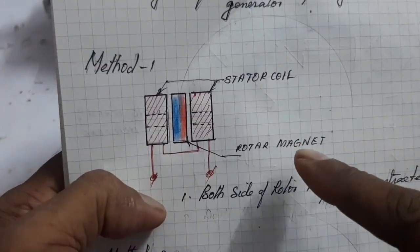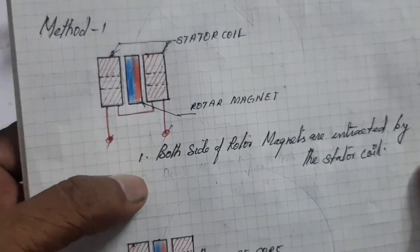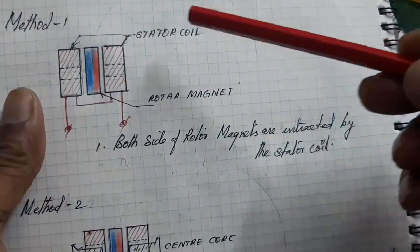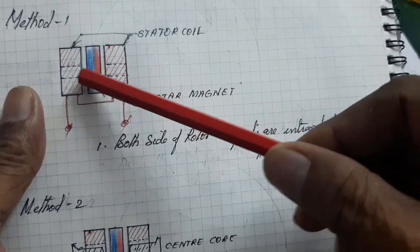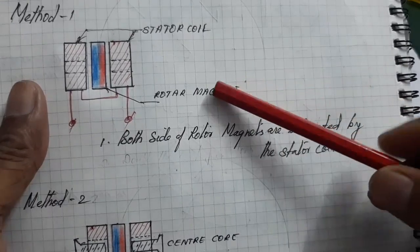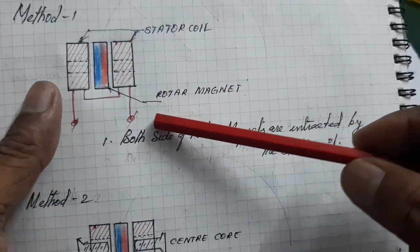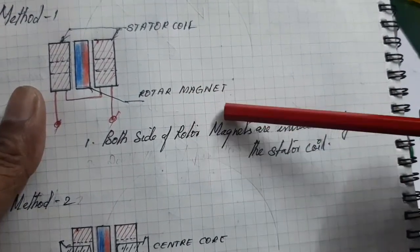In the first method, one set of stator coil and rotor is used. The rotor magnet interacts with both sides of the coil — the two sides of the rotor magnets are interacted by the dual stator coil. That's why the generator EMF is two times that of a single coil. Compared to a single coil generating about 8 volts, using two coils generates more than 16 volts.